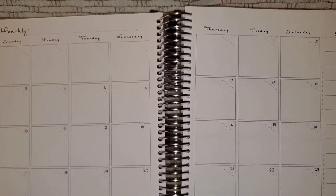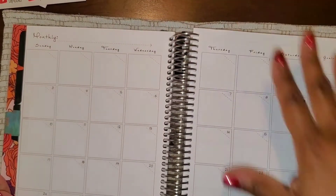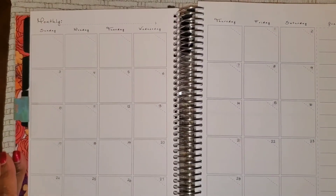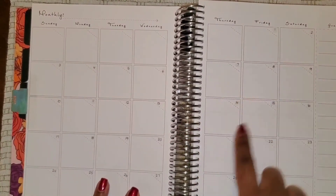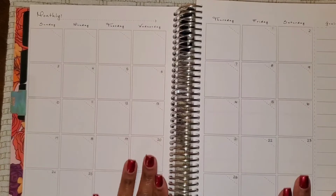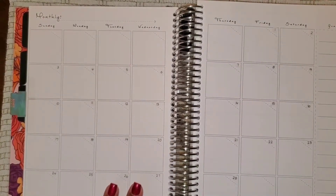Let's go ahead and go to January. As you can see I already put the date dots here, and my monthly budget is going to go from January 1st to January 28th.